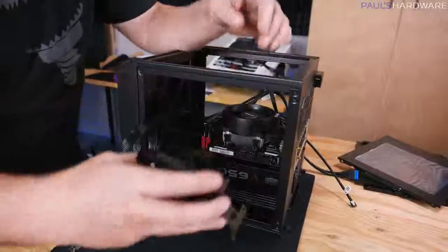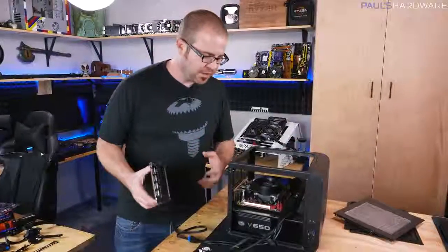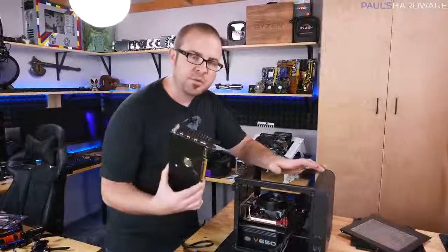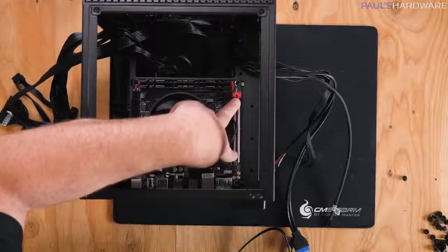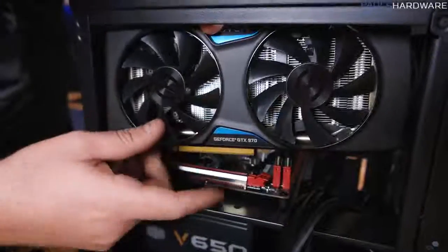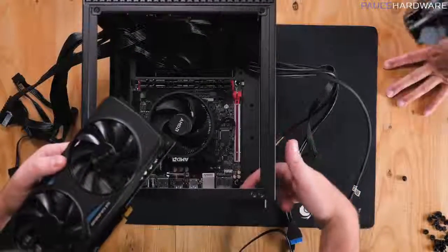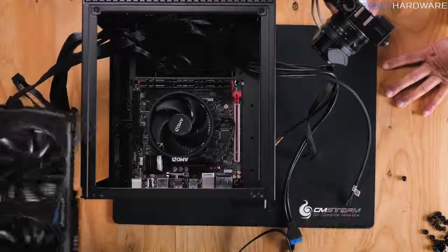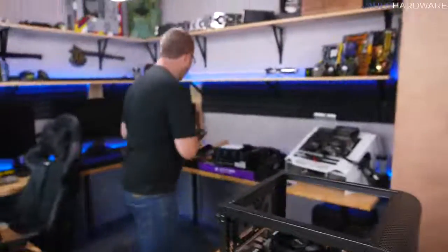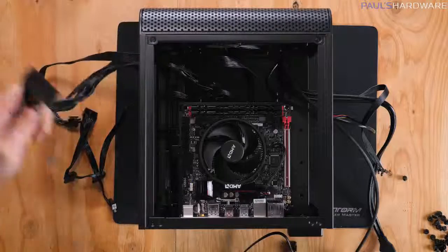For those building with a graphics card, I want to point out this is where you would install it — in the PCI Express x16 slot at the bottom. Line it up, slot it into the PCI Express slot, remove the two little brackets at the back, secure the mounting mechanism at the top, and connect up the PCI Express power. But since we're not using a graphics card today, we don't need to worry about that. Let's begin plugging things in — starting with the 24-pin power connector.